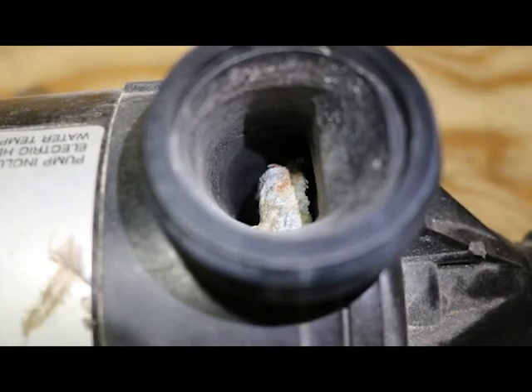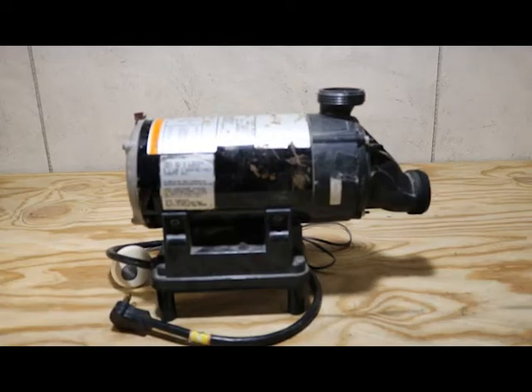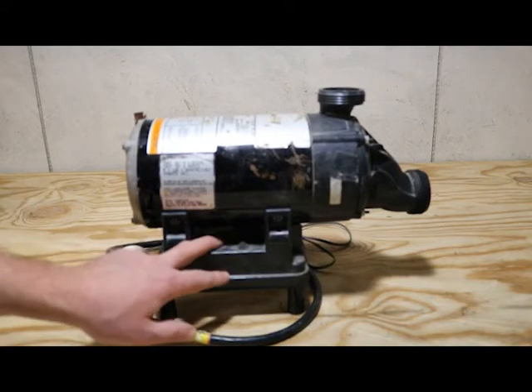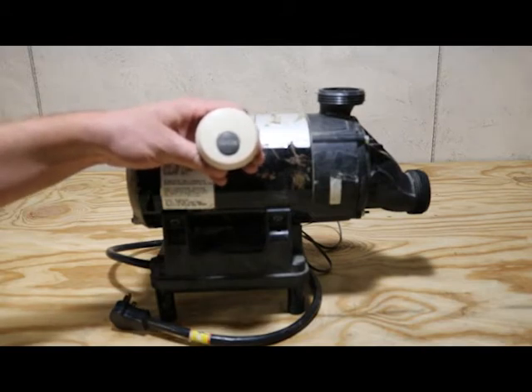Now I'm going to show you a retrofit kit that we're offering to replace the 73533-AA Kohler Whirlpool pump. The 73533-AA had a built-in circuit board that controlled the system, located in the base of the pump. It also had a control button to turn it on and off, and this pump had two speeds — a low speed and a high speed.